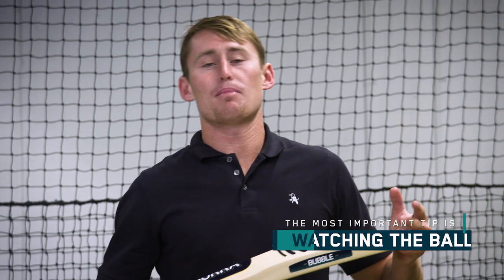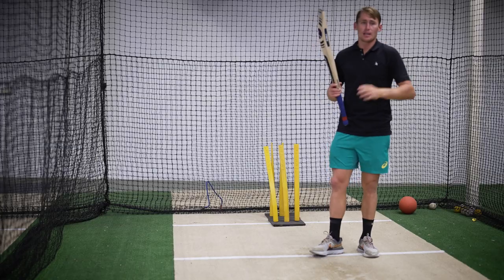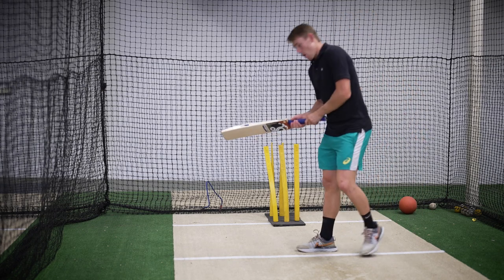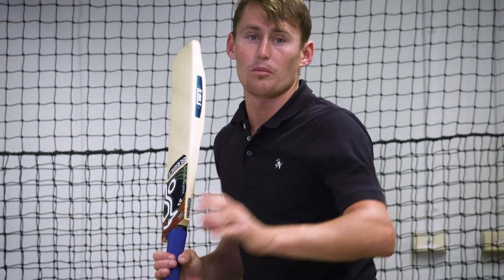The most important thing when you're batting is watching the ball. You need to watch that ball as hard as you can. When I face up, tap the bat and look up, all I'm doing is trying to find that ball in the bowler's hand.